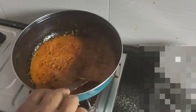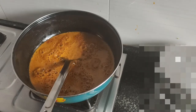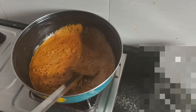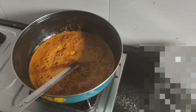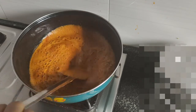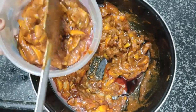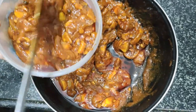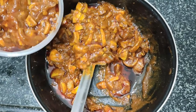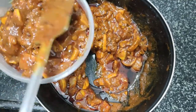I am going to mix it in a little bit. I mix it in with the sauce and mix it in the box.